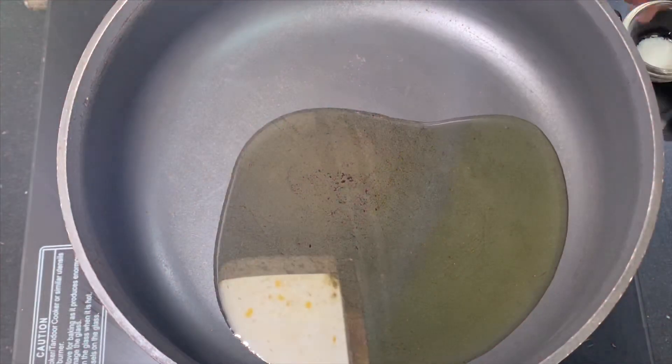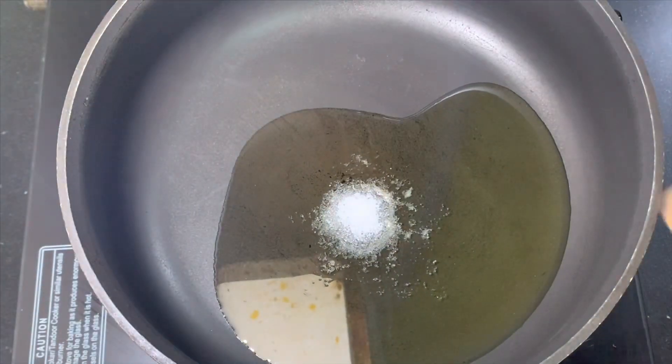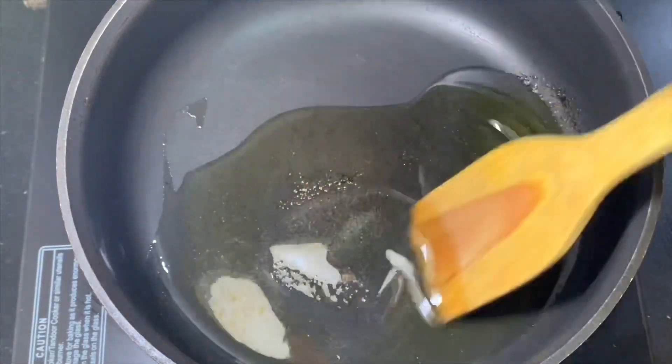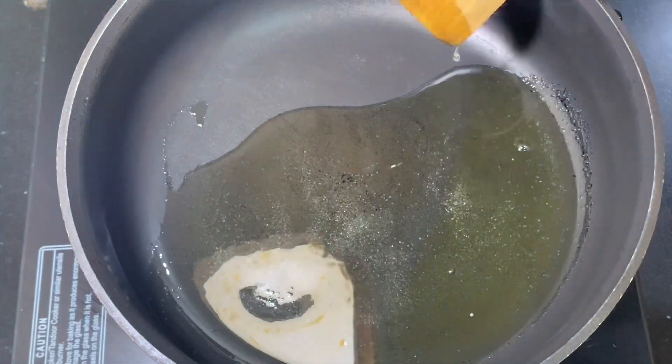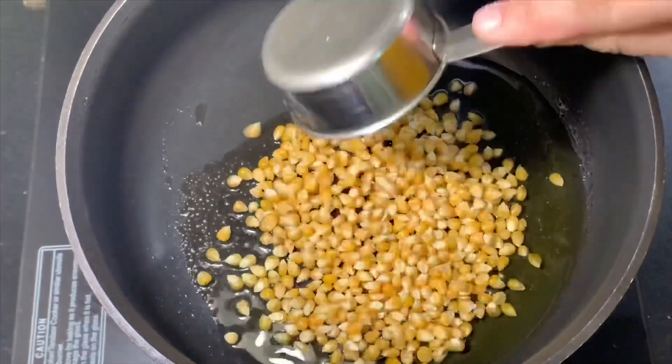In a pan I have heated up oil and I have added salt to it. I will mix it so that it gets mixed properly and gets coated on all the corn kernels.